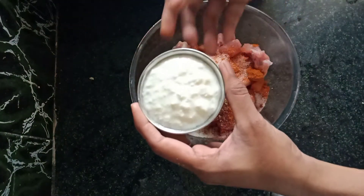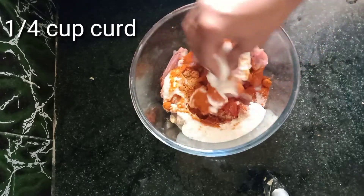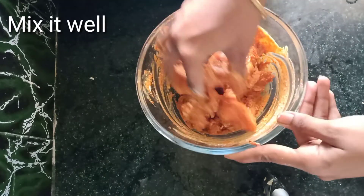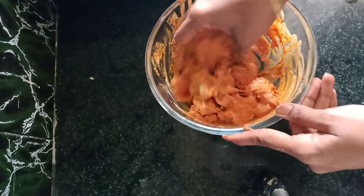Now add the chicken. The gravy has a good consistency. The spices and chicken will mix in 2 minutes. The chicken is ready to cook.